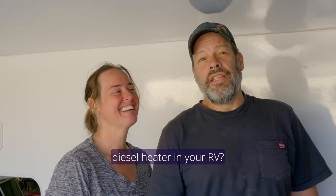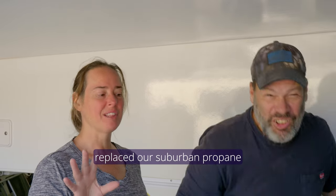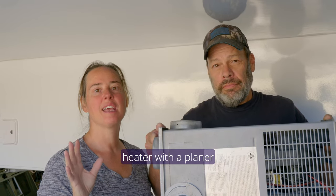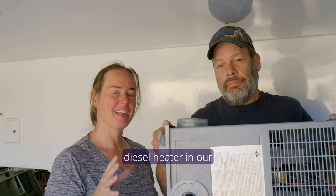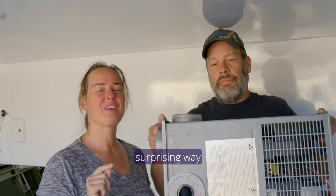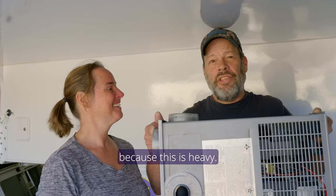Are you thinking of installing a diesel heater in your RV? We're going to share how we replaced our suburban propane heater with a Planar diesel heater in our truck camper, and stick with us to the end because we've got a surprising way that we can use this in your rig. Yeah, hurry up and watch this video because this is heavy.